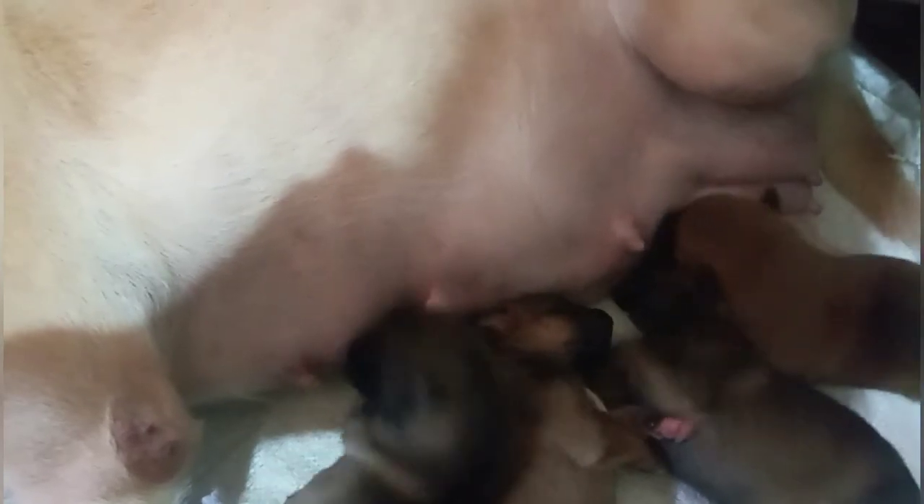Ito po yung mga puppies niyo guys, 7 days old pa lang po siya pero malalaki na po siya, at saka malulusog po siya guys. Sa pag-aalaga po ng mga inahin, kapag nag-breed po kayo ng mga aso, lalo na yung may mga lahi, kailangan po alagaan ninyo siya ng mabuti — yung nanay — para hindi po niya iiwan yung mga babies niya hanggang sa lumaki po. Palagi pong dapat busog yung nanay at pinapakain siya ng maigi para marami po siyang gatas na ilalabas.